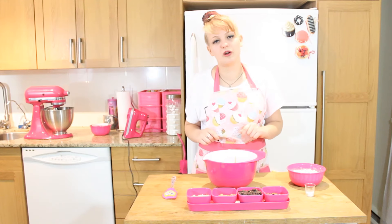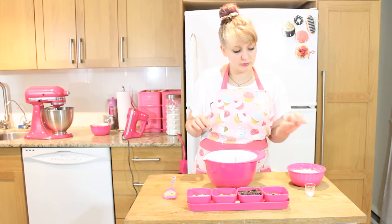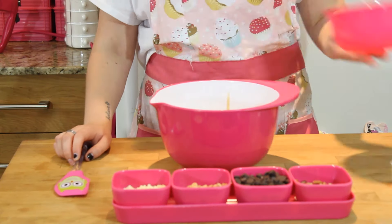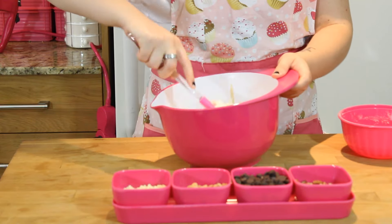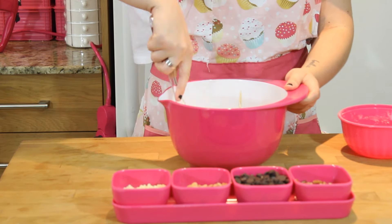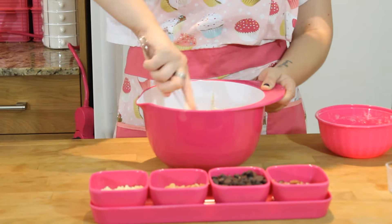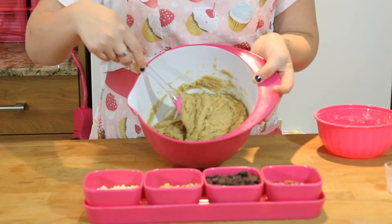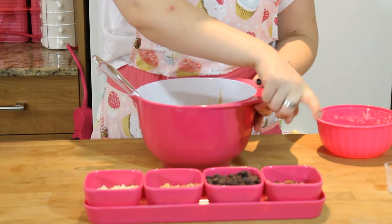Next we're going to want to fold in our flour and xanthan gum, and be very careful when you're adding this not to overmix. Once it's well combined, it'll look a bit like this, and you're going to want to fold in all of your chips and nuts.